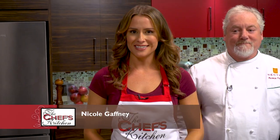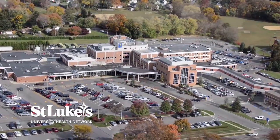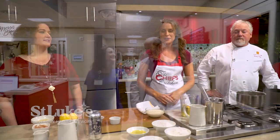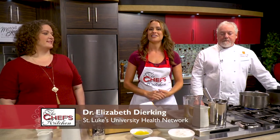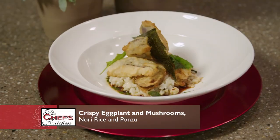Welcome to the Chef's Kitchen Healthy Fine Dining Series. I'm your host Nicole Gaffney, and we're here today with St. Luke's University Health Network, bringing together doctors and chefs to create healthy new menu options to be featured at their restaurants. Joining me in the kitchen today is Dr. Elizabeth Deerking, along with Chef Patrick Fury of Nectar.